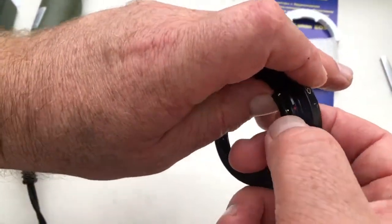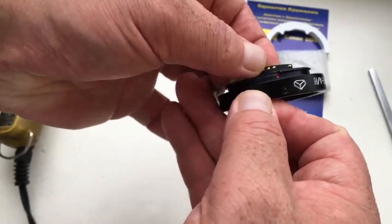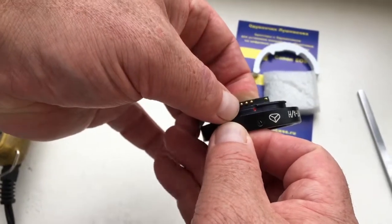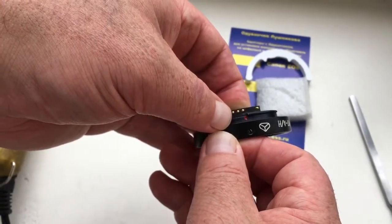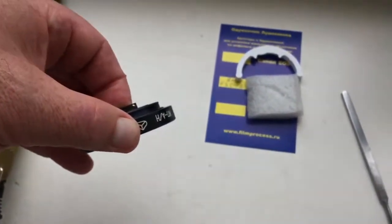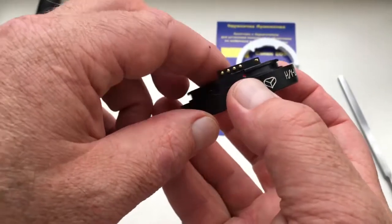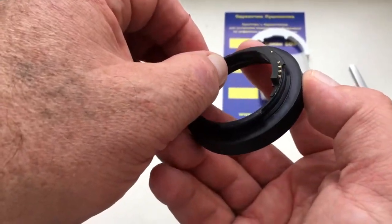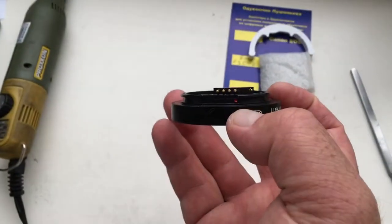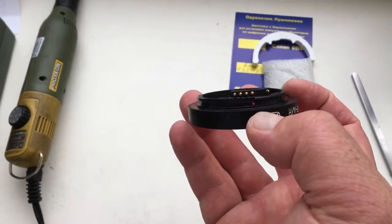Orient the middle contact of the chip with the red dot on the adapter. Hold for 3-5 seconds. Wait until the glue has dried completely — about 30 seconds to 1 minute.